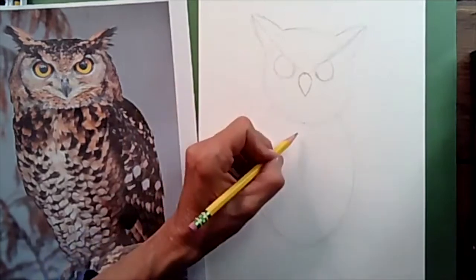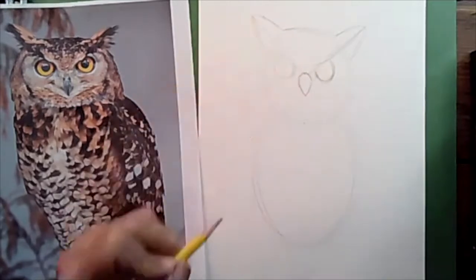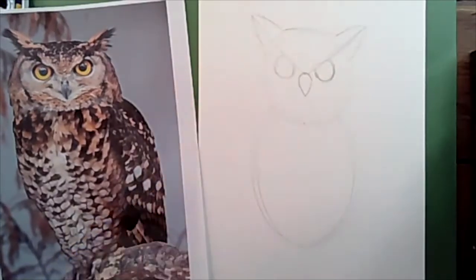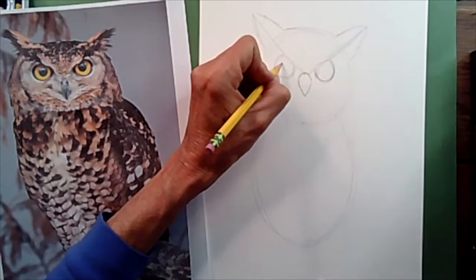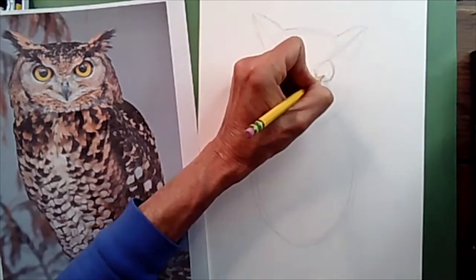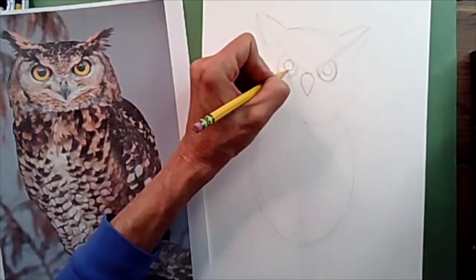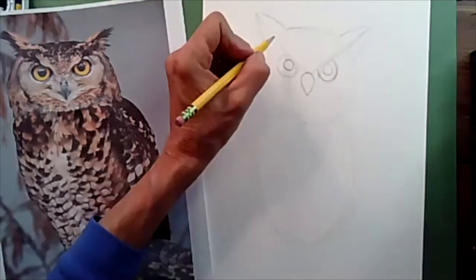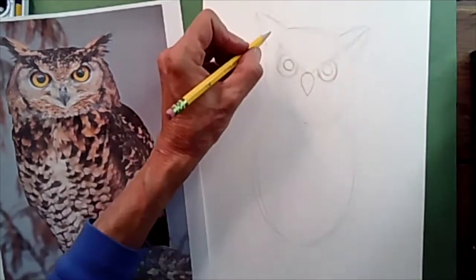I can see one eye is bigger than the other, so I'll round it a little larger. Notice how large his pupils are — when hunting in the evening, his pupils enlarge so he can see better. He actually does most of his hunting by his sense of hearing. You'd think these tufts are his ears, but they're not — they're just feathers. His actual ears are on the side of his head where we can't see them.